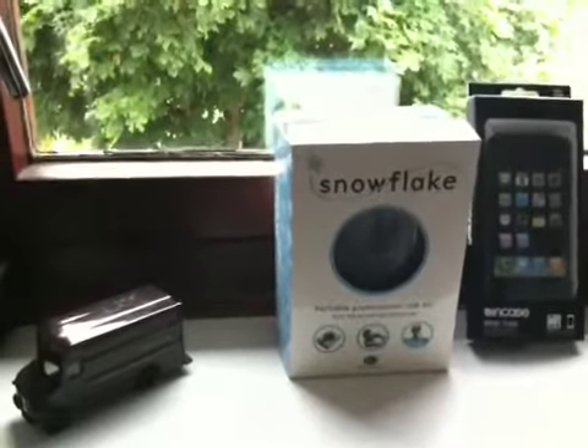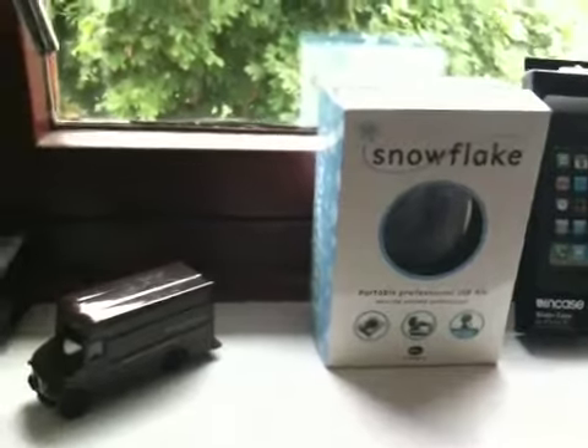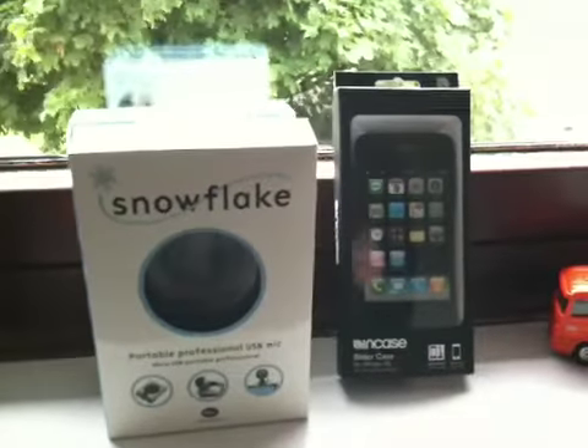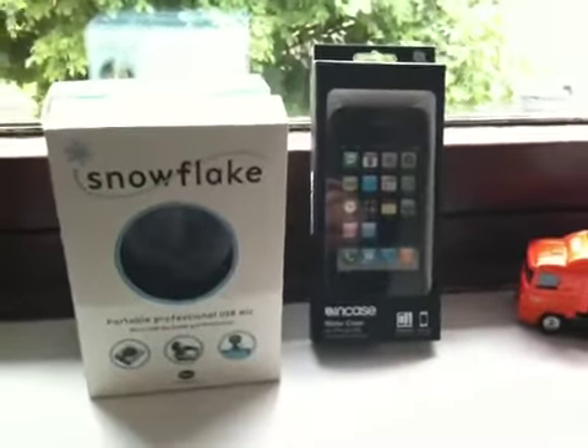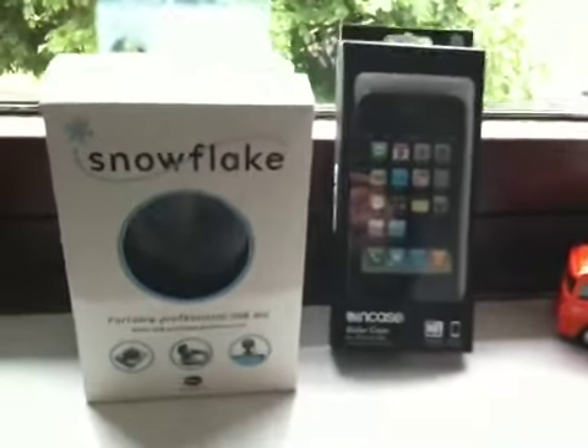YouTube, what's up? Just testing out the video quality of the 3GS, obviously my new iPhone. I've seen quite a lot of videos and I thought I'd do my own. I know there's literally thousands of videos that exist. I just want to test how quickly this uploads to YouTube and what the quality is like.